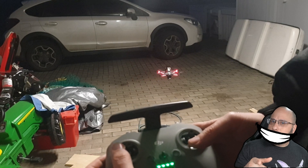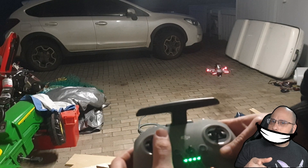Roll to the right. Yeah, roll to the left.